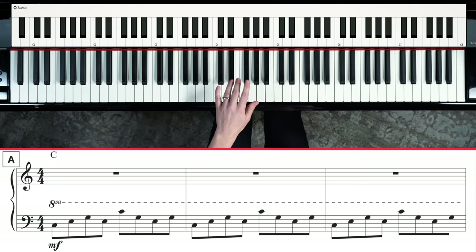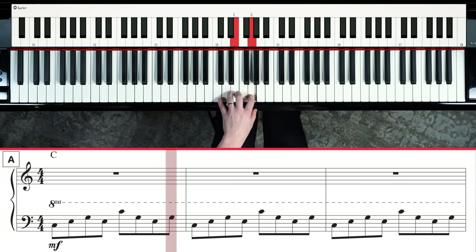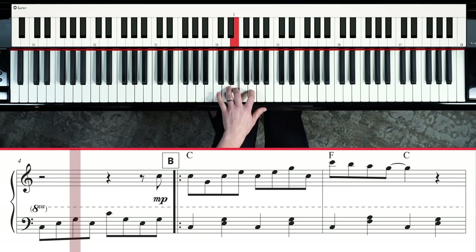Here we go: C, E, G, E — rotate up to the C. Remember, you don't have to play it down here; you can slide your hand up a bit if that feels better. G, E, G. Then you do that exact same thing again. Stay relaxed at the top of the hand, don't get tense. This just keeps on repeating — this is the intro to the song. One more time in measure four.